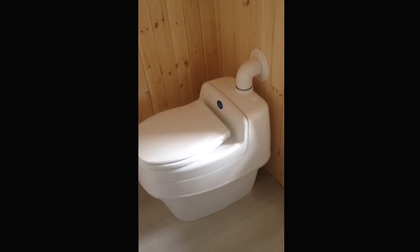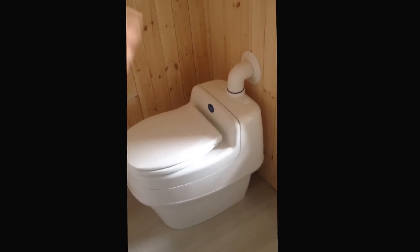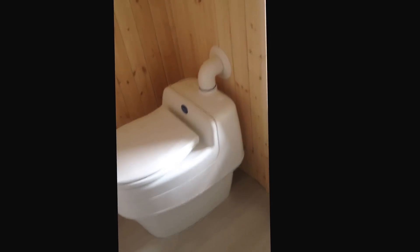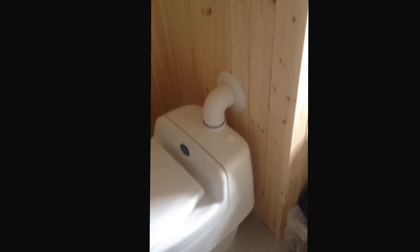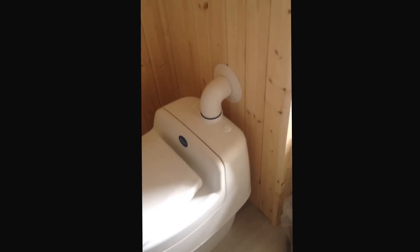And you can recharge the battery with solar or wind. One battery that's fully charged will keep this running for a fortnight. And that there is the vent pipe — the exit where any smell is taken away from the toilet.